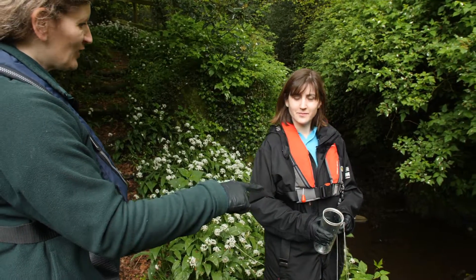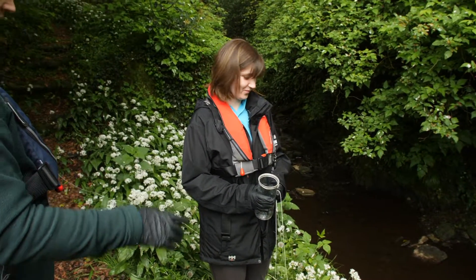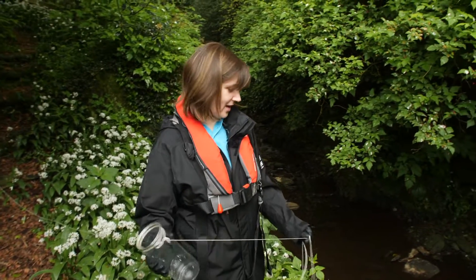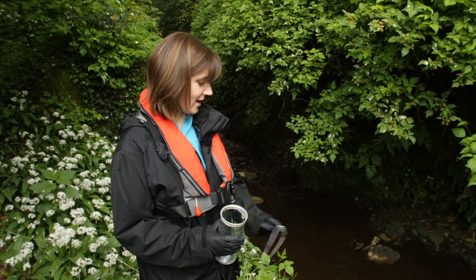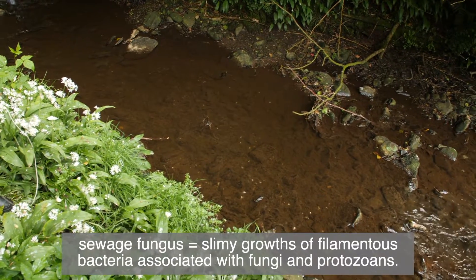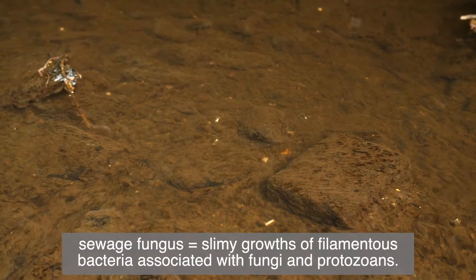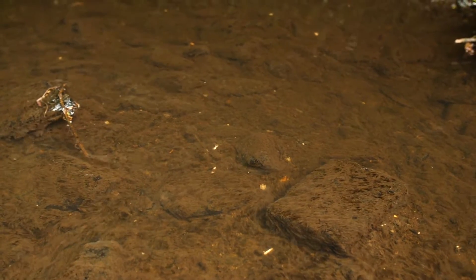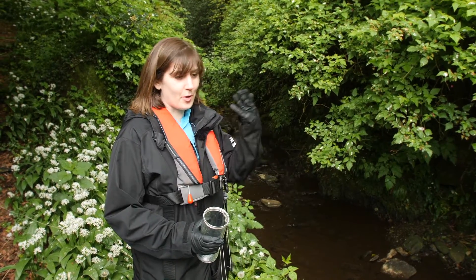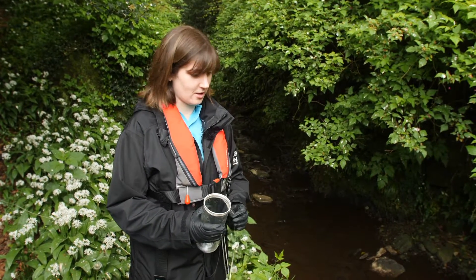We've come to a small stream here which obviously doesn't look very healthy. We have a type of algae here that's commonly called sewage fungus — a strong indication that we are downstream of a sewage discharge. You can also smell an ammonia-type smell, which would be another indicator of sewage discharge.